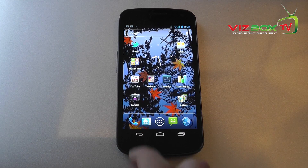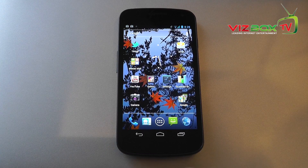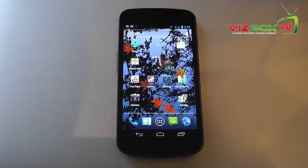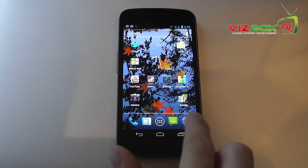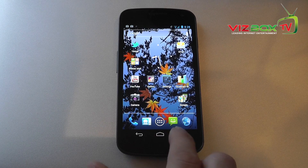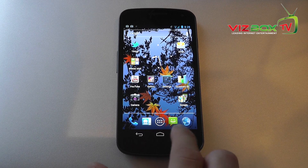You can see I've got a whole range of icons on here along with an analog clock, the Google search button which also has voice activation at the top, and then we've got our dock at the bottom along with the capacitive touch buttons at the bottom of the screen.